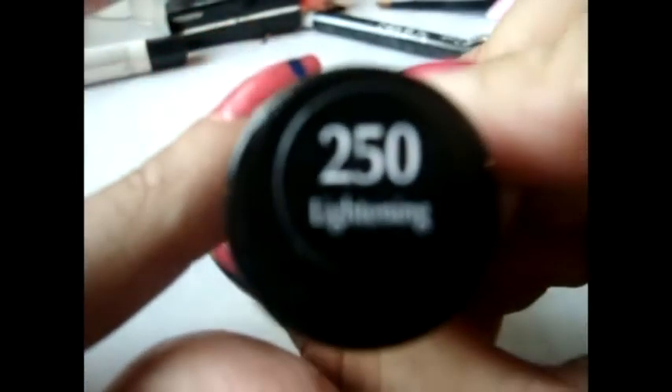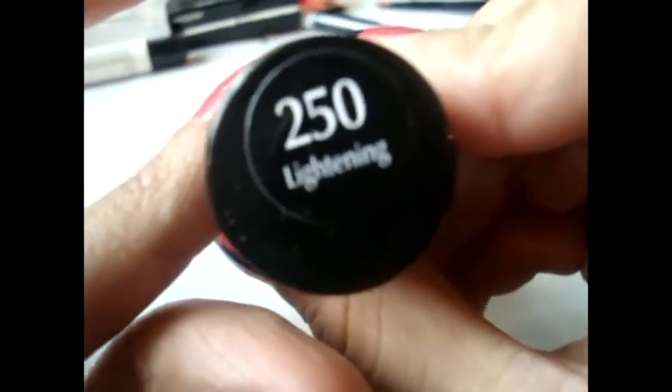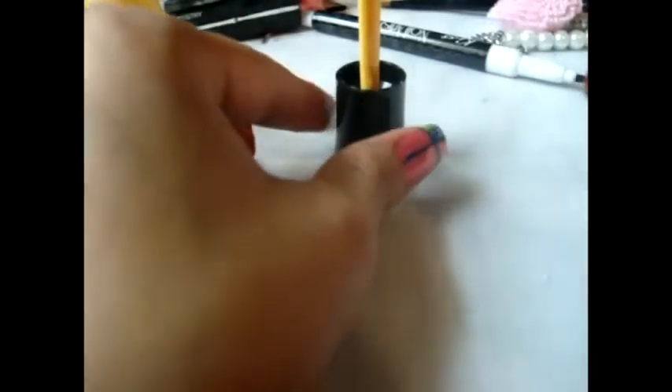I'm going to be taking this yellow nail polish in the color Lightning — I also got it at Walmart — and we're going to be using this color to create the little nose. I'm just going to grab this bobby pin that I opened up and take a little bit of that yellow from the top to create the little nose. You're going to place it a little below the eyes but right in the middle.